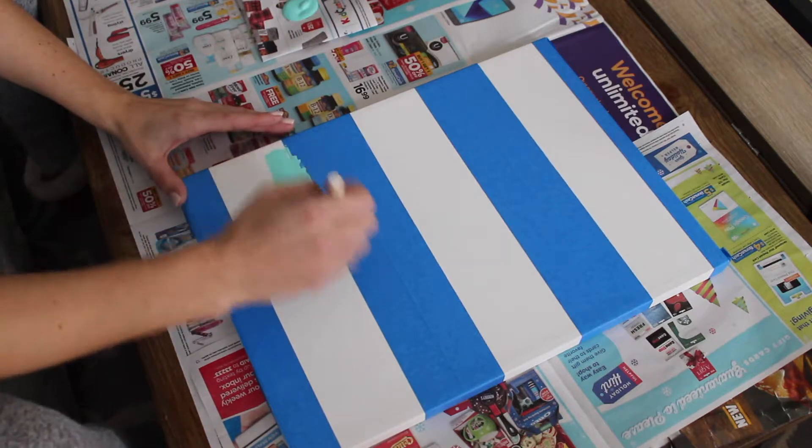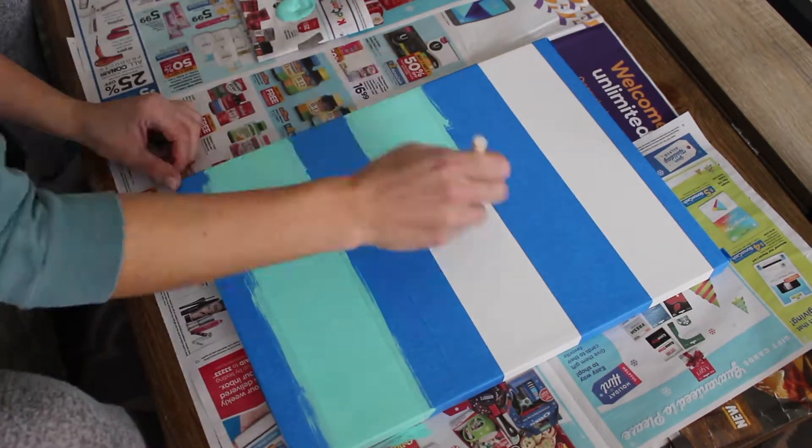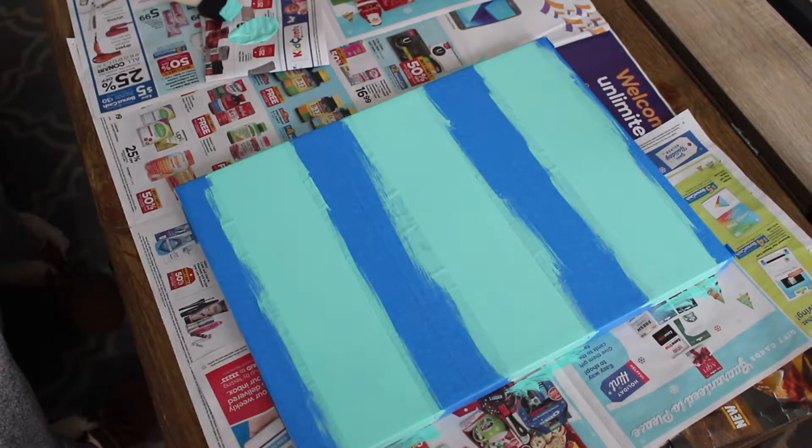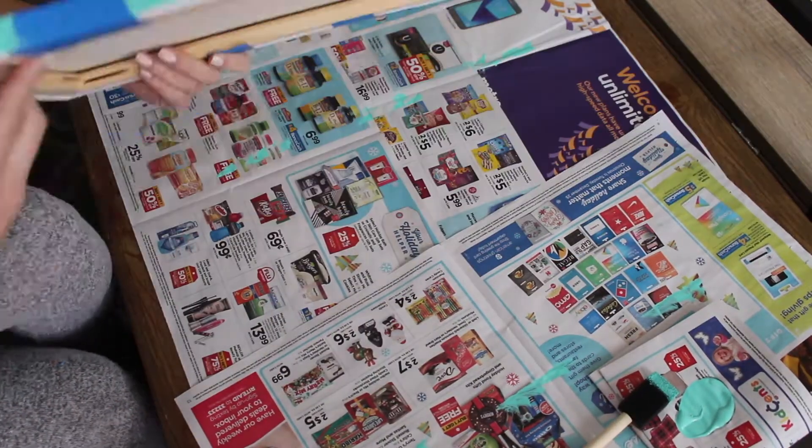Then paint where you didn't tape off. After that, peel off the tape.